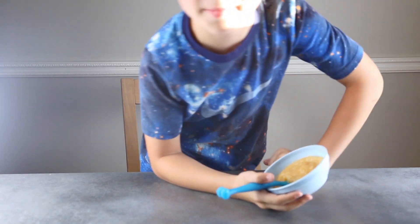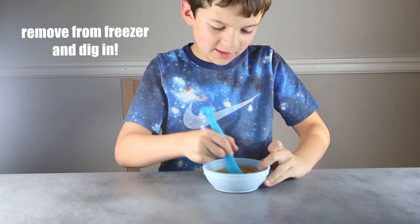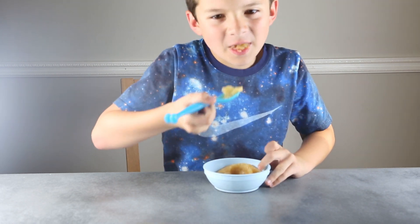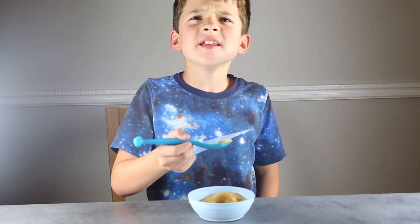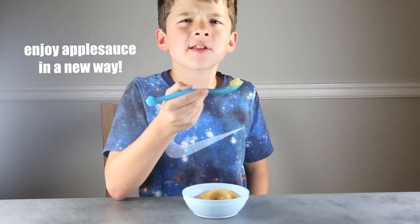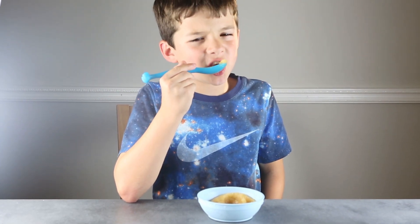The applesauce has been in the freezer for 30 minutes. Let's see how it tastes. Mmm, it's amazing. It kind of does still taste like applesauce, but it's frozen and it is actually like an apple slushie.